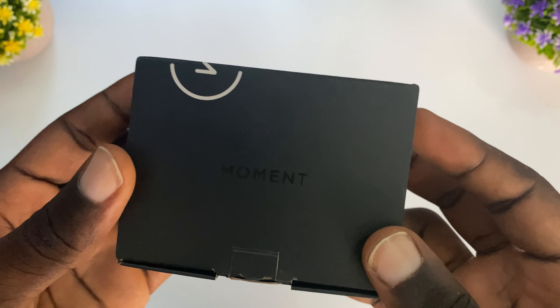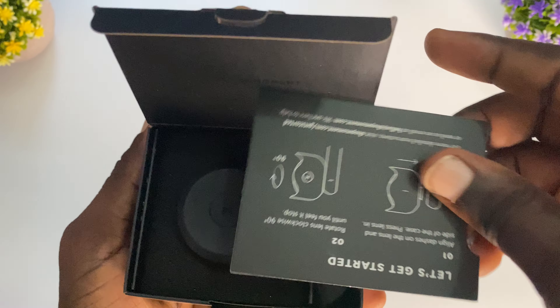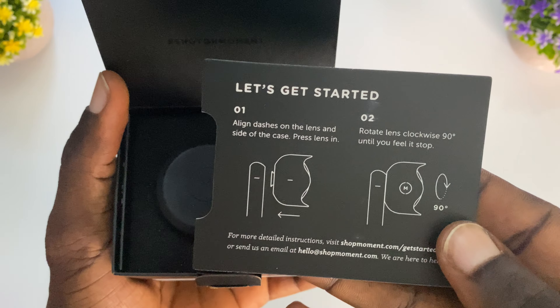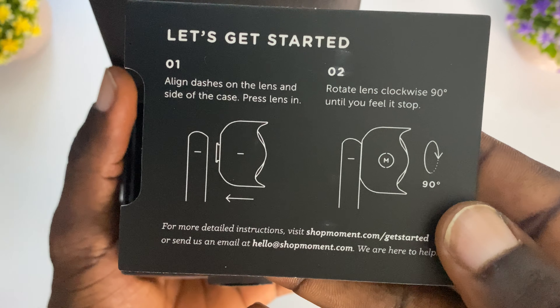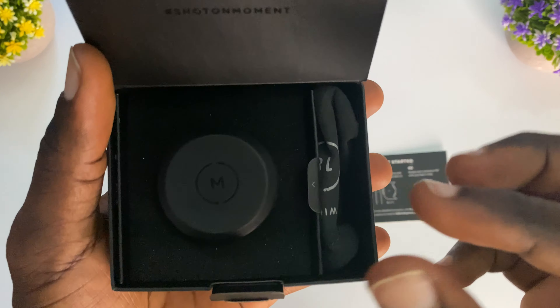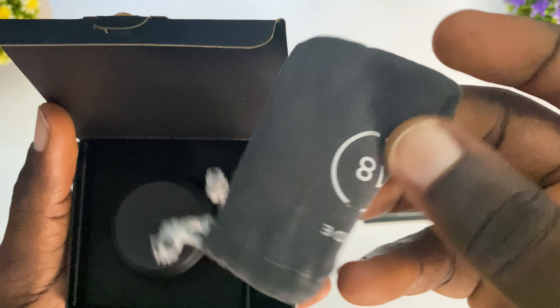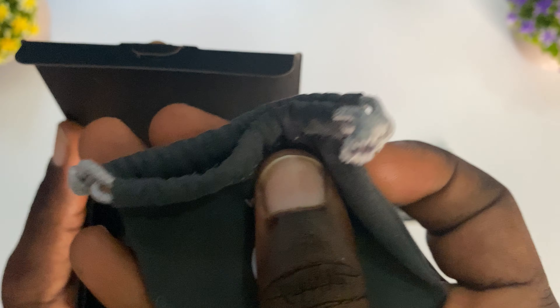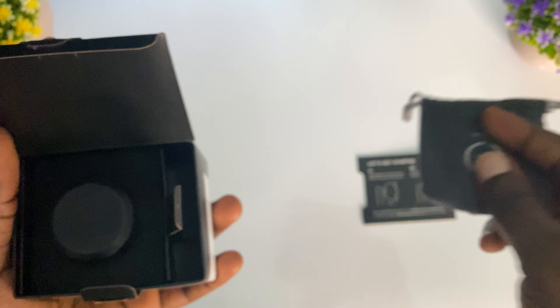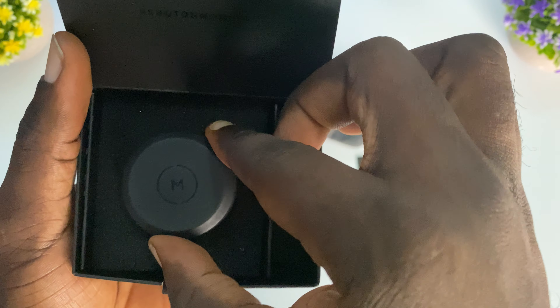Let's unbox this and get started. So this is a quick starter guide for Moment, and then we have the carrier pouch — this is where we put the Moment lens in. And then what's left is the actual Moment lens.